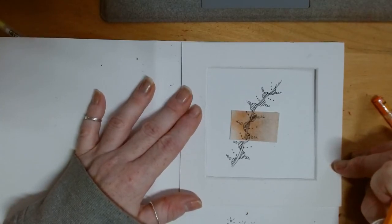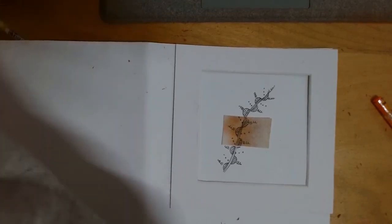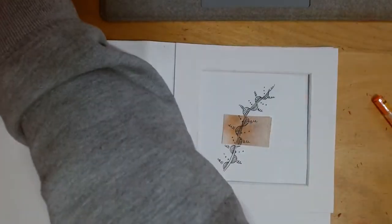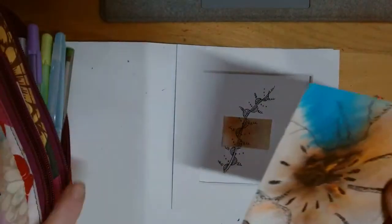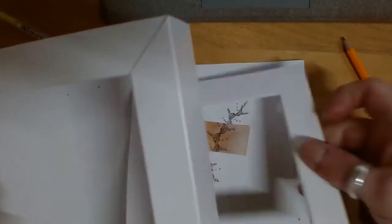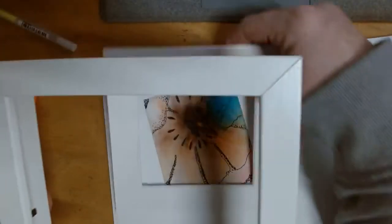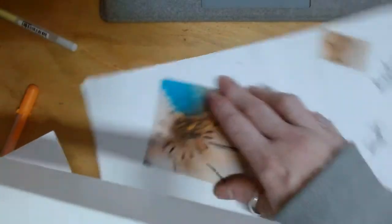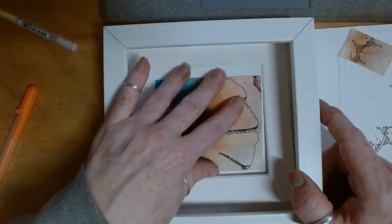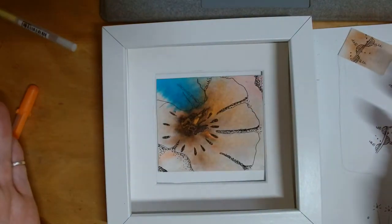Thank you very much everybody — wow, we've done quite a bit in an hour! Get your bits and bobs, cut them out like we did today. Don't forget — we did that one as well. Let's have a quick look — here's the first one. I'll do it on plain paper so you can see it. Keep it in the background about like that so you get to see it. That's the first one in the frame — I didn't even cut that to the right size, but you could cut it to any size you want.